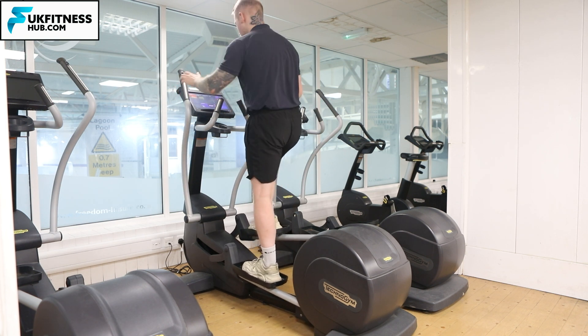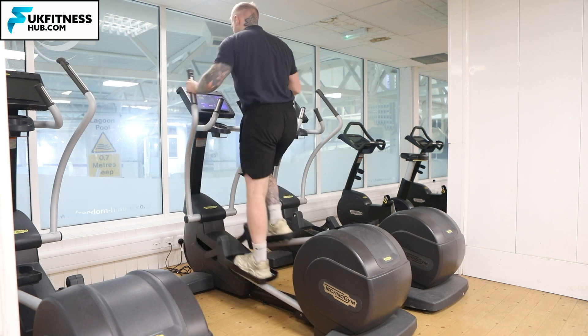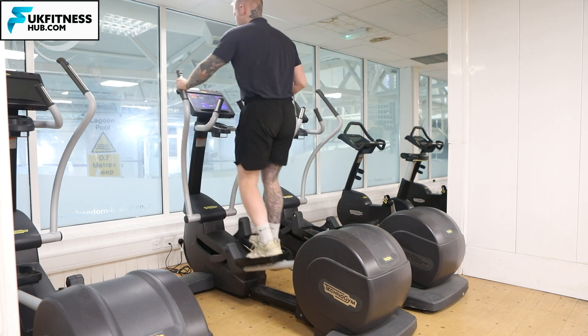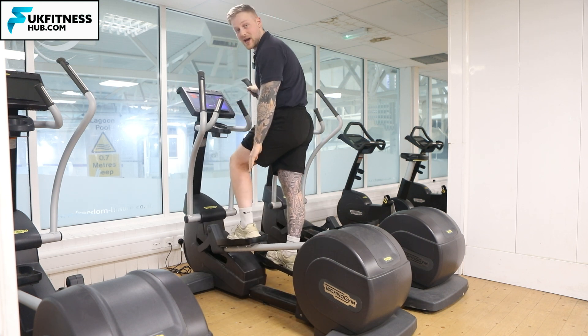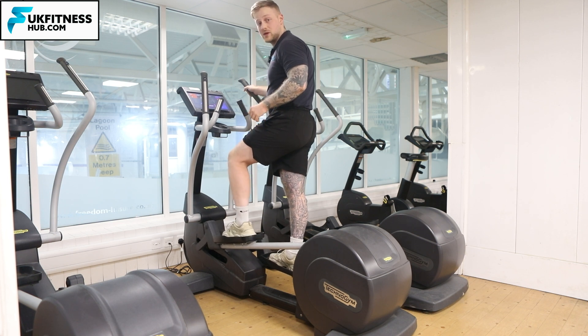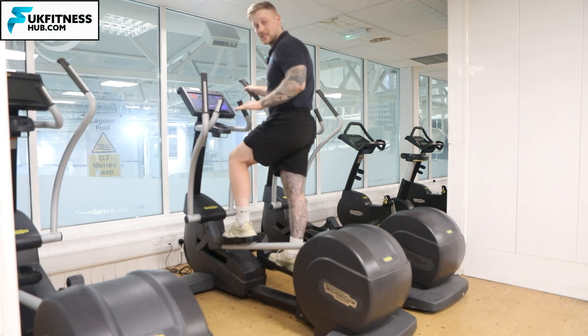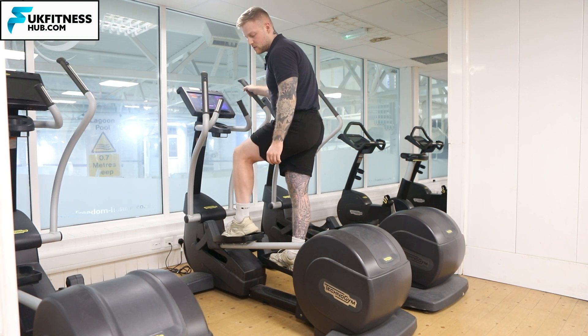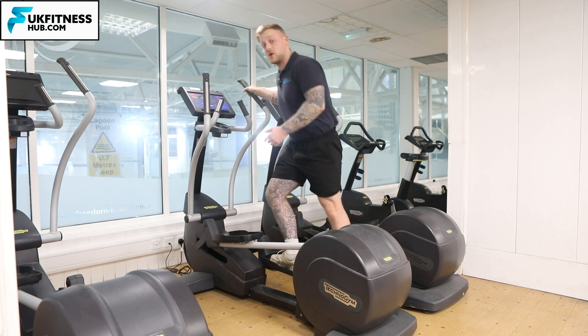When doing your revolutions, notice that the whole of your foot stays in contact with the bottom pads. I'm not coming up and down — I want to make sure I keep a flat surface of the foot on those pads. Otherwise, if I move too much, I don't want to slip and have my foot come off.